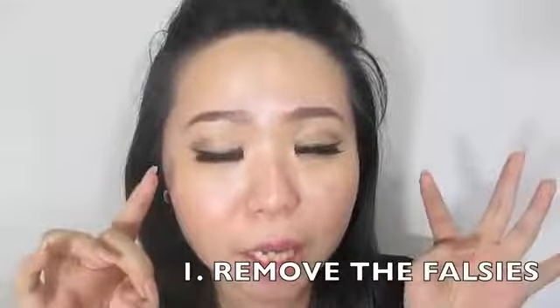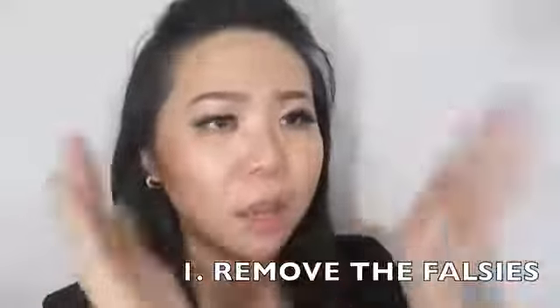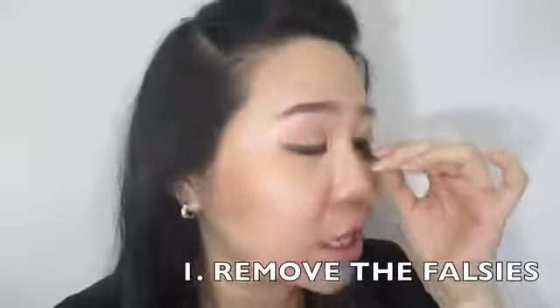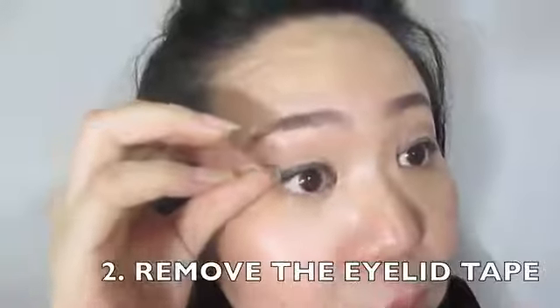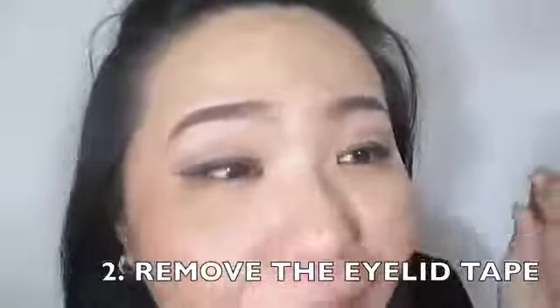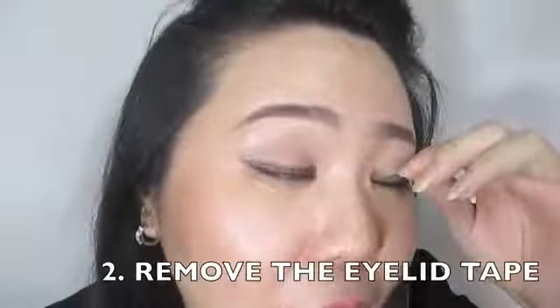The first thing I'm going to do is take off my lashes and my eyelid tape. I have a mirror over to the side so I'll just keep looking that way. Taking my lashes off — you can really tell I look different without them. And then I'm going to take off my eyelid tape. I do have very oily eyelids.